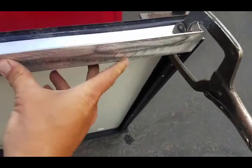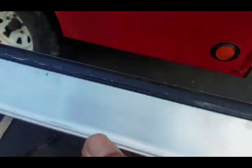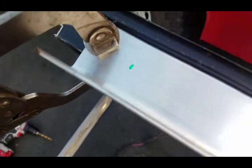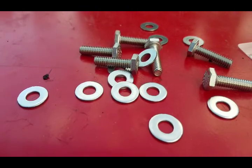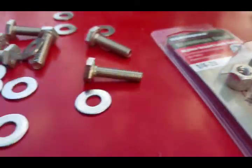I've got the angle iron clamped on to the solar panel here and I marked three holes: one on the center and one three inches from each edge. I'll go ahead and through-drill these and get them bolted on. Three holes drilled all the way through. I picked up some stainless hardware — quarter-20 by one-inch hex bolts, six bolts, 12 washers, and six nylock nuts. We'll get this installed.